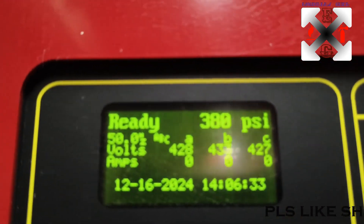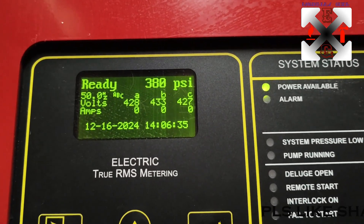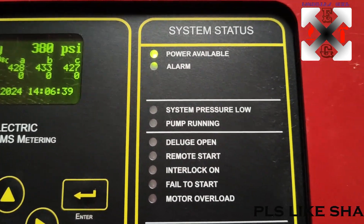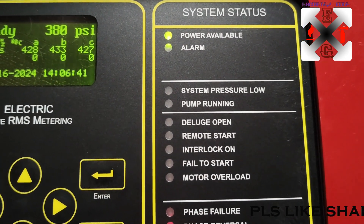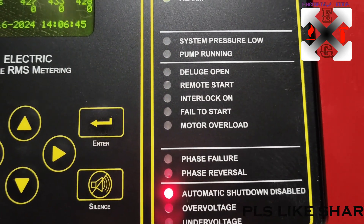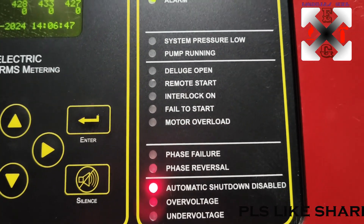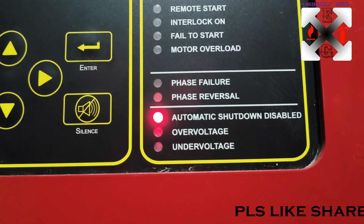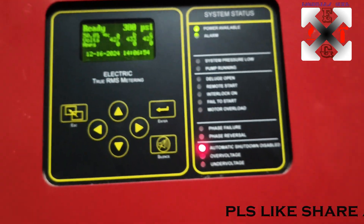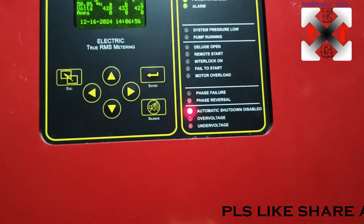Now you can see the red light - it's ready. The system shows power is available, there's no alarm, pressure is not low, pump is not running, deluge has been removed and disabled. So it's only this that is on.